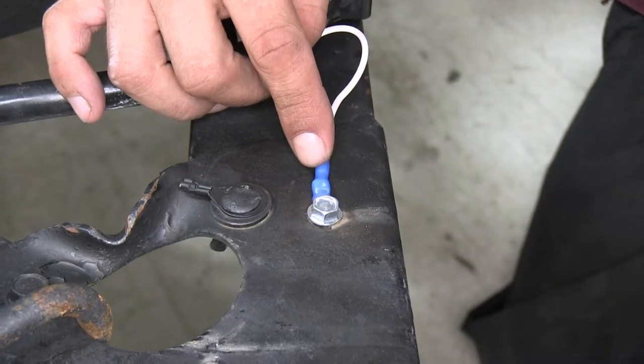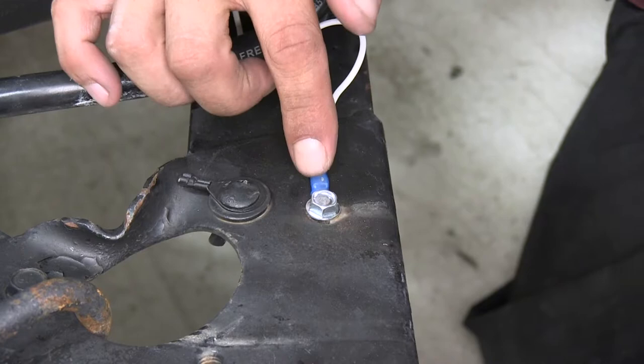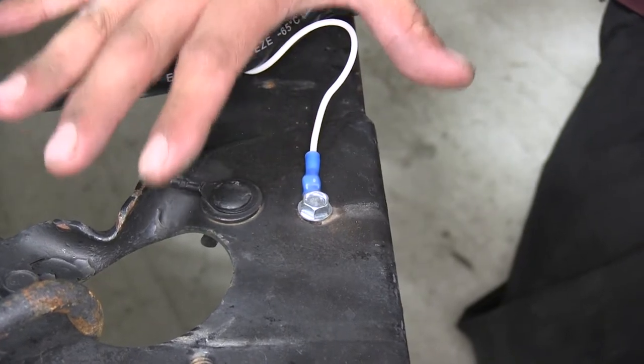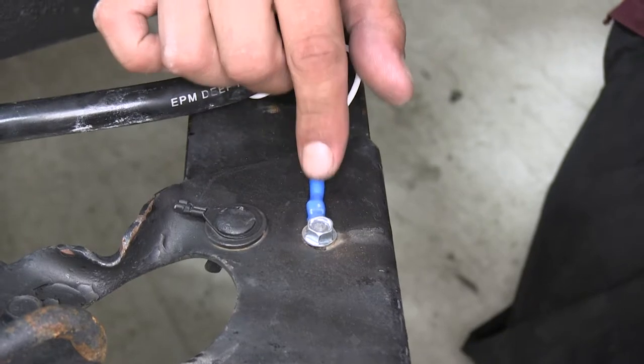Our heat shrink ring terminal is going to keep out all that moisture and debris that could potentially cause corrosion buildup inside the connector. That's going to be especially useful in applications like this where it's going to be on the outside of either a vehicle or a trailer where it's going to be exposed to the elements.